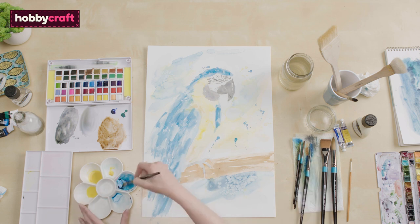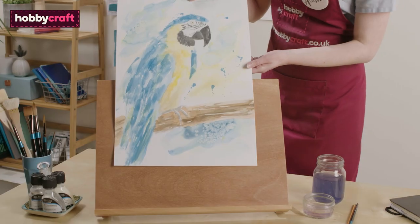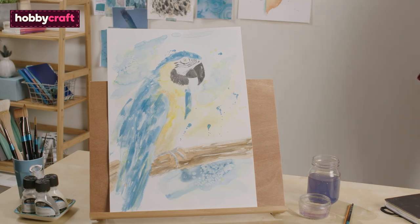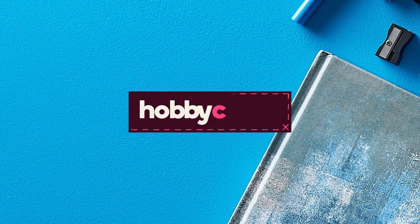You can then add your final touches to your parrot to bring it to life. For more watercolour techniques and inspiration, head over to hobbycraft.co.uk/ideas. Take care.